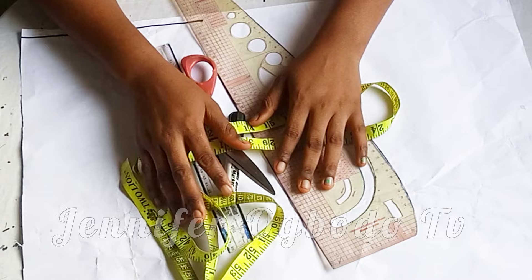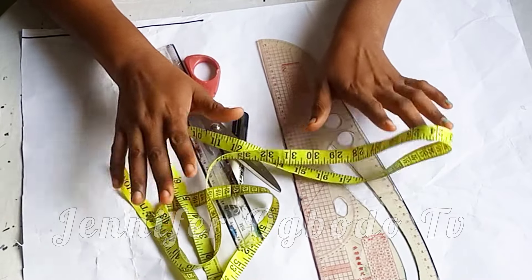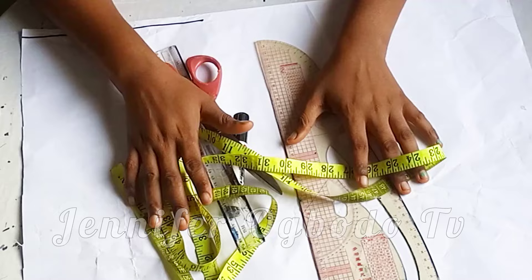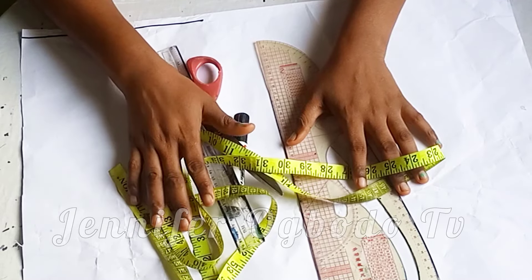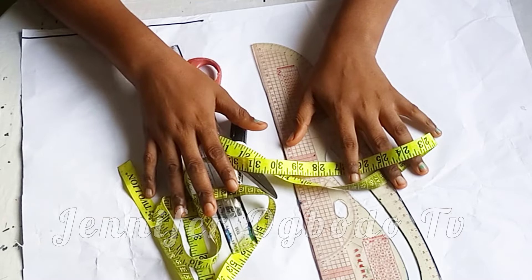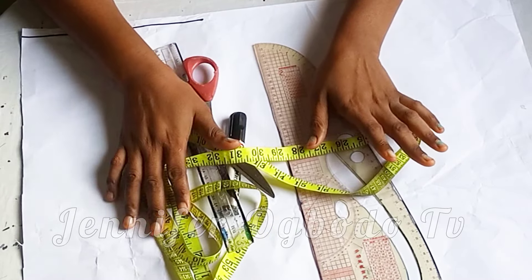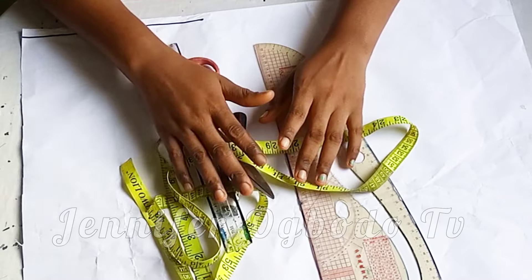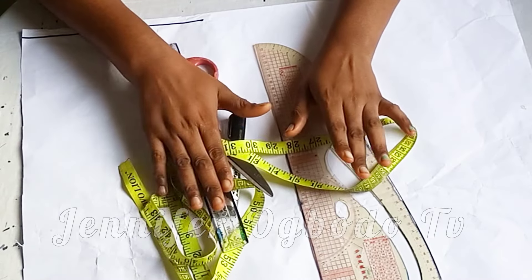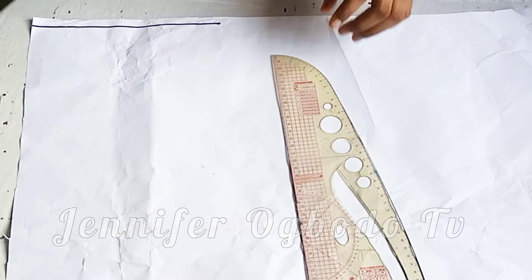Welcome back again soulmates. First of all, what is princess that bustier? Princess that bustier is the kind of bustier that has the dart extension from the waist to the under bust, and from the under bust to the bust point, and from the bust point all the way to the armhole area. So the dart goes into the armhole region. Let's get into the drafting process.